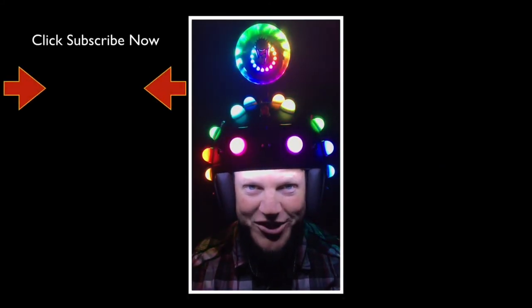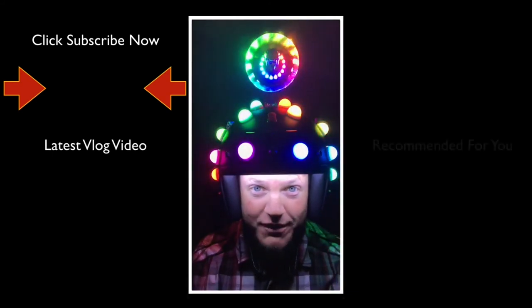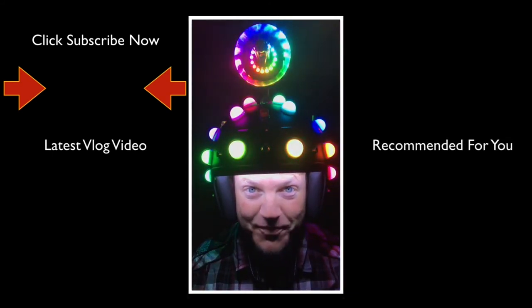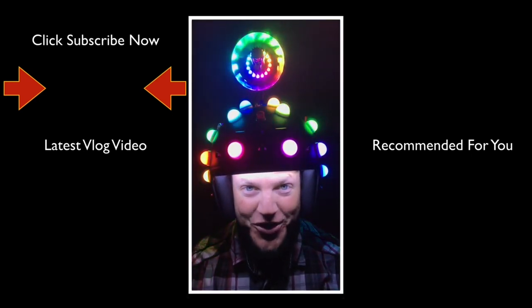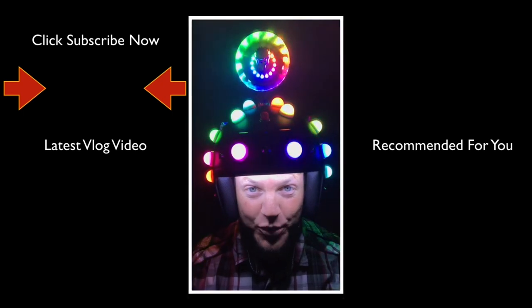Thank you for taking the time to watch this video. If you like videos just like this, please do us both a favor and click the subscribe button. Below that you'll find the latest Fitzmagic Show, and below that you'll find a video recommended just for you.